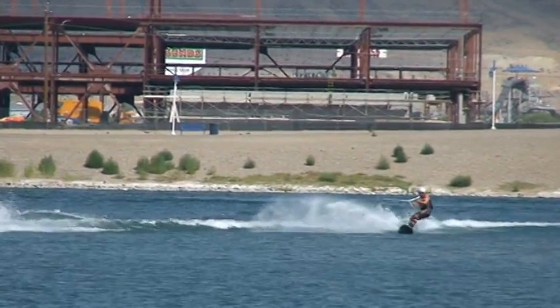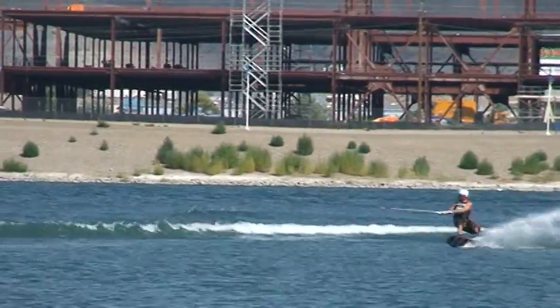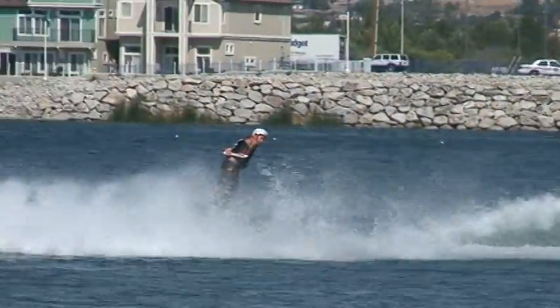Zane Schwenk back in the house, toe-side. Indy grab off at his backside 180 as his first maneuver. Back on the heels with the bogey deck. That's a cantrip with a backside 360.